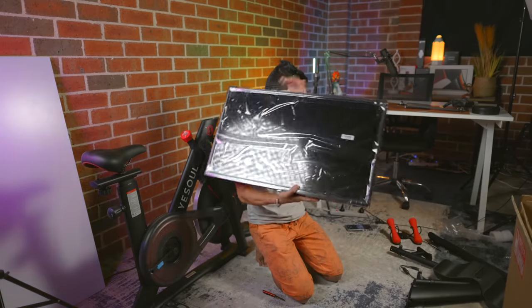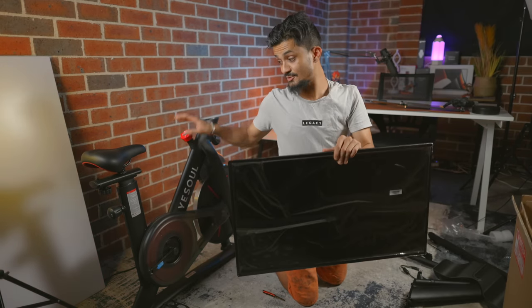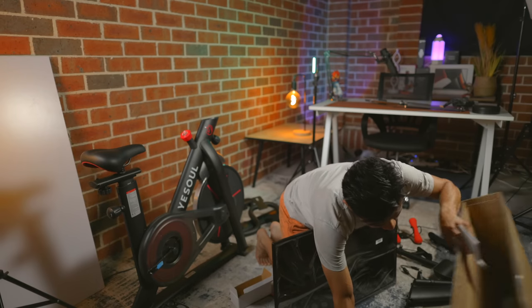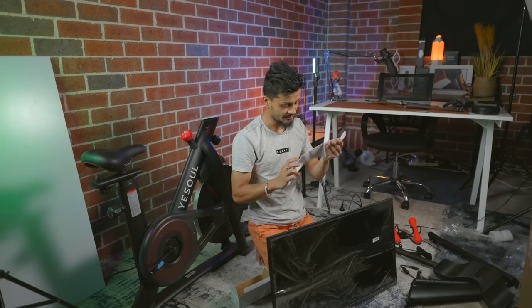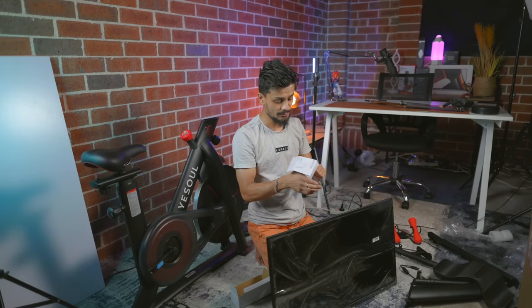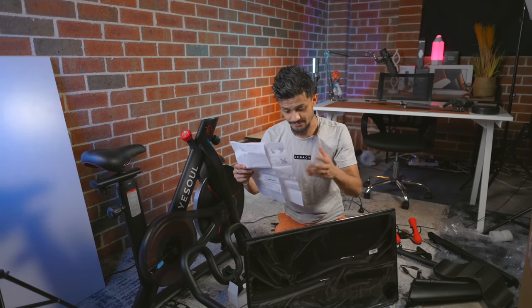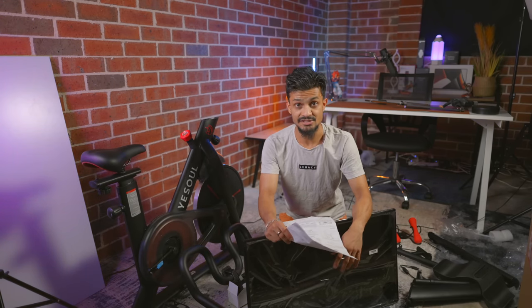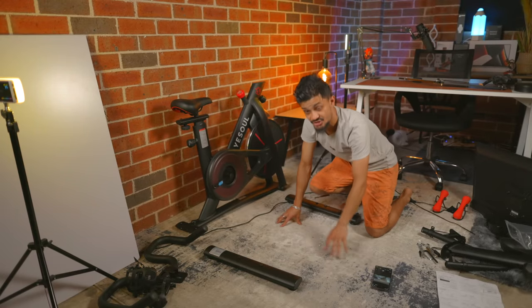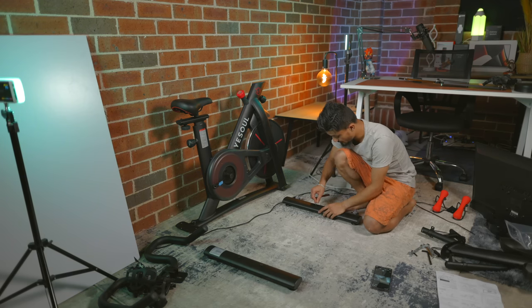Look at this display — it's really massive. Imagine this on top of the bike; it's going to look super cool. I also found the user manual inside with the monitor. This is how you will be able to assemble your bike. It's so much better if I show you how to assemble it rather than just looking at the pictures. You get two screws already attached to the stand, and you'll be using the wrench provided in the box to take these screws out.